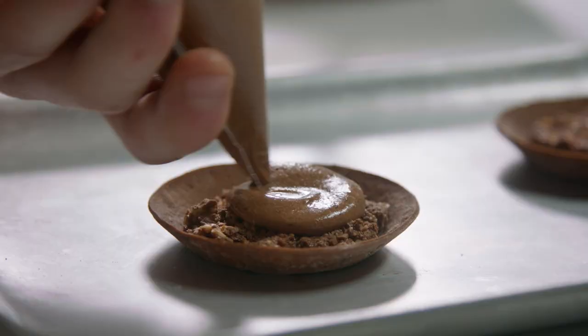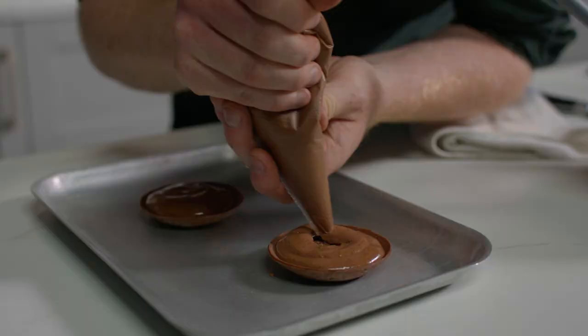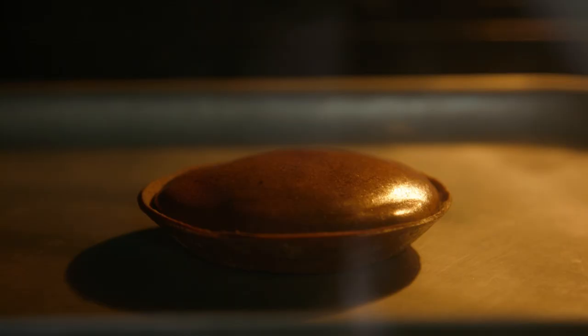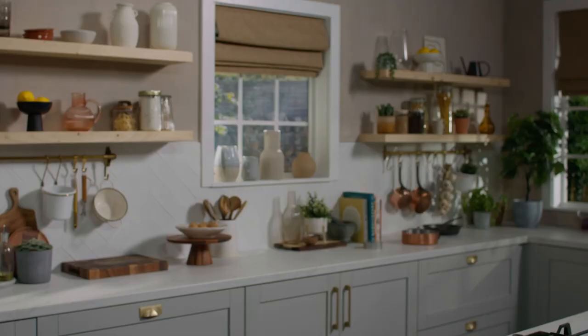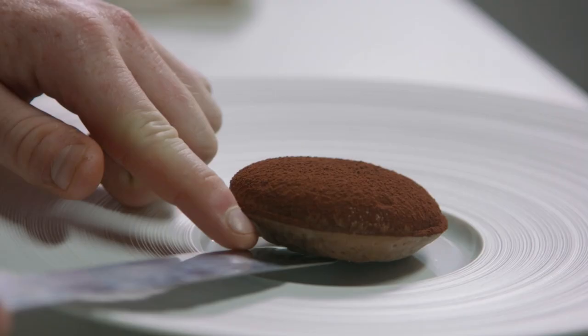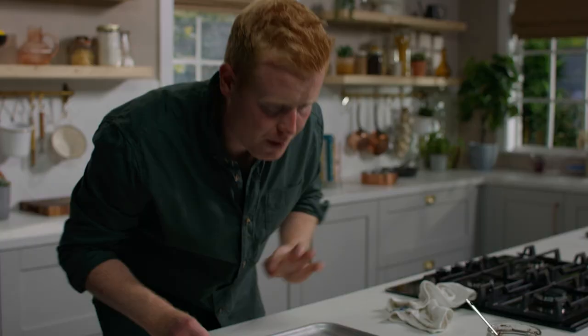I'm going to place some of the mix in a piping bag so we can pipe it neatly and accurately into our tart case. They're ready to go into the oven at 190 degrees for eight to nine minutes. Just to finish it off, a very light dusting of cocoa powder, straight on the plate. That is simplicity at its best — Ferrero Rocher chocolate tart soufflé. Try it!